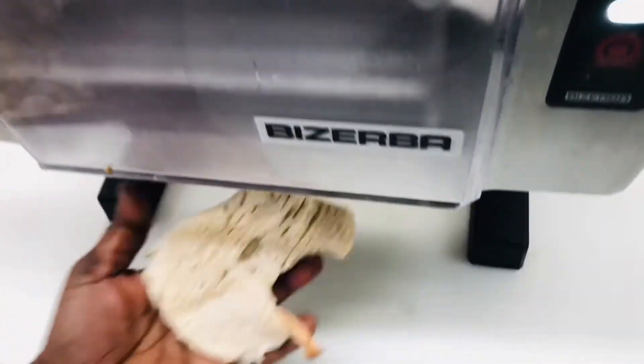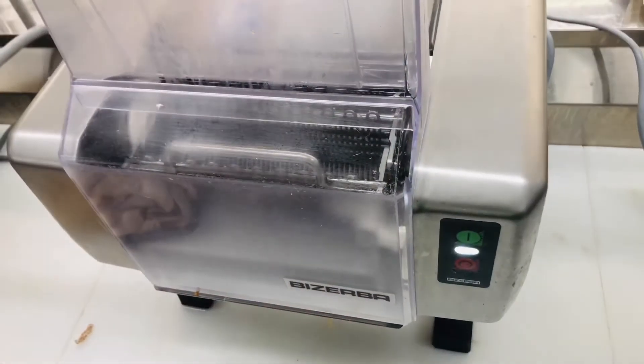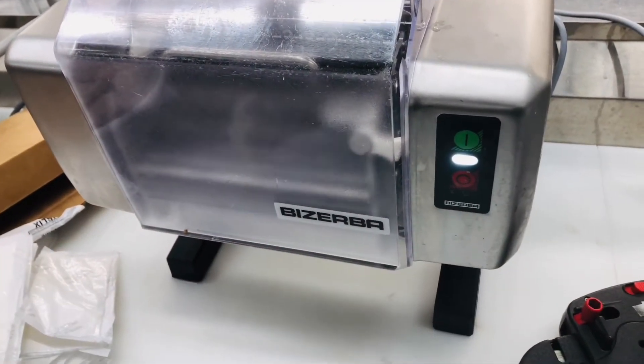It's always best to get your conch from the Bahamas — I think the Bahamas has the best conch. That's what I hear. There are other places, but it seems like everyone prefers the ones from the Bahamas, and they actually do look a lot better, the ones from the Bahamas.